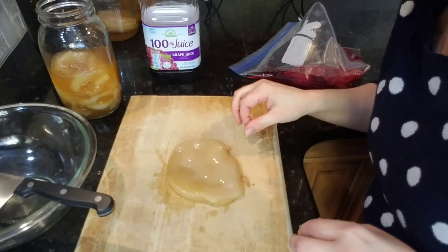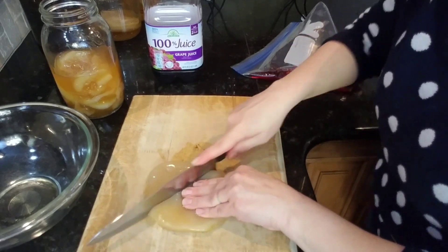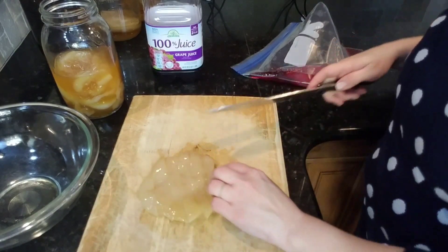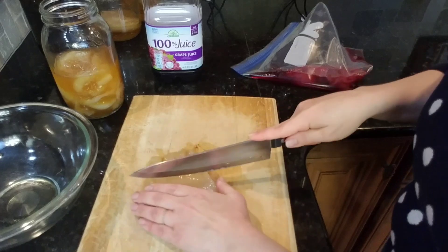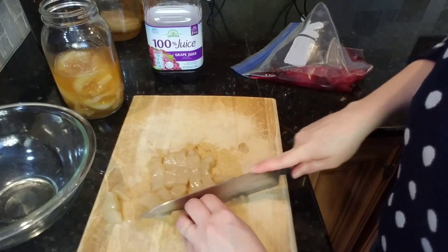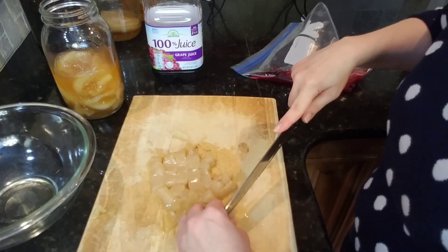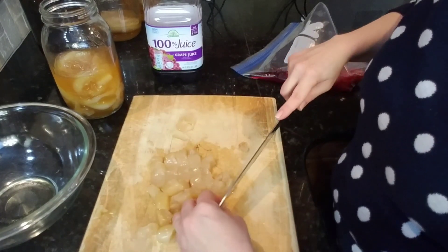I'm going to cut it up into small pieces. You can make the pieces any size you want. Some of these I'm making a little bit thinner — you don't have to; you could put them on there thick like that.